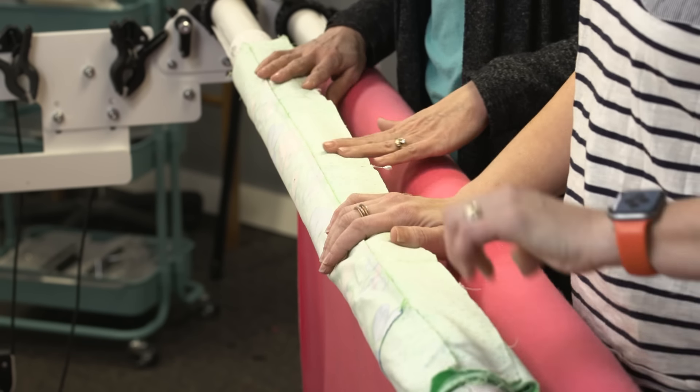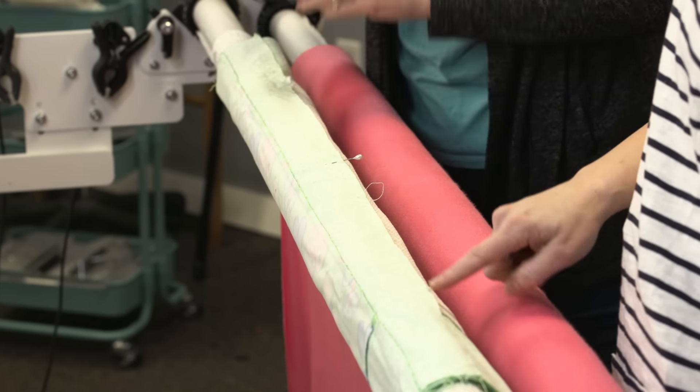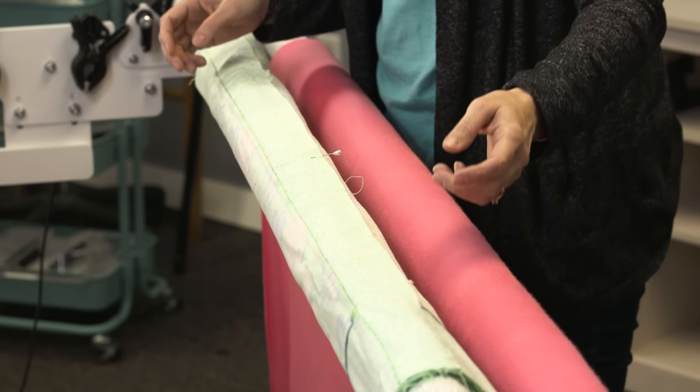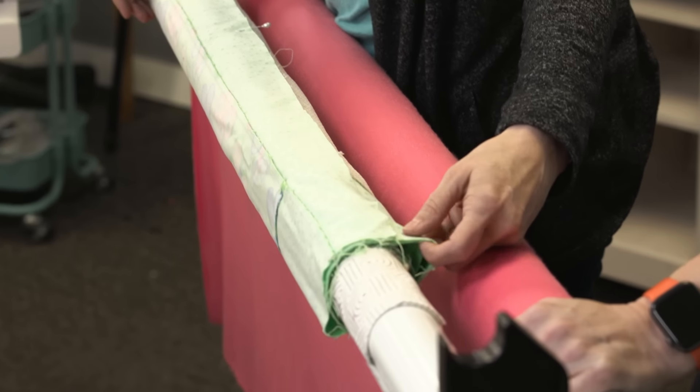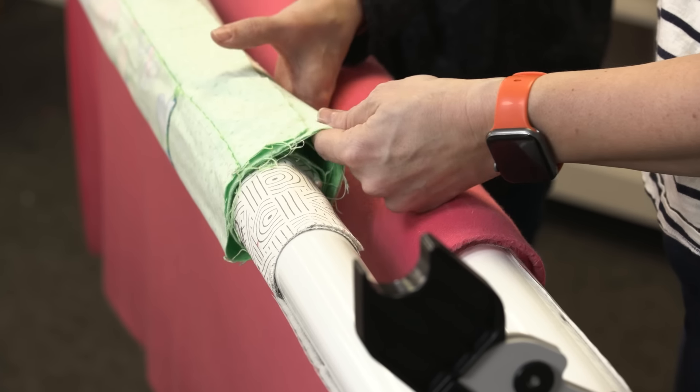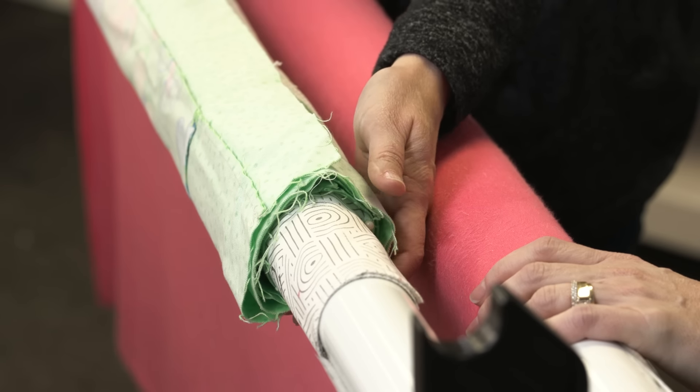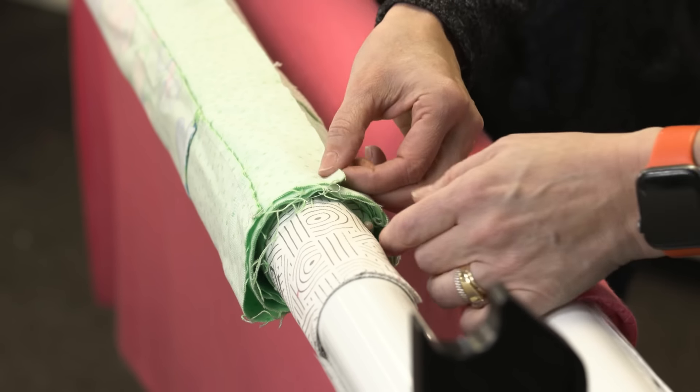We've got a pretty good start — we ended up with a pretty straight line there. On this edge you can see a lot of slack, and that's because of the buildup from that border. That is fine and normal — you don't have to worry about making that super tight.